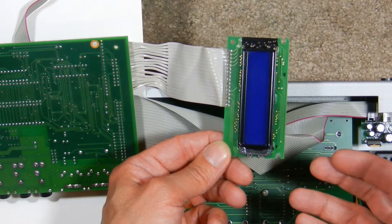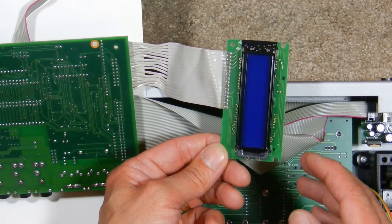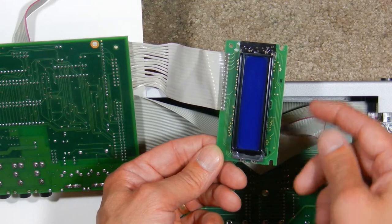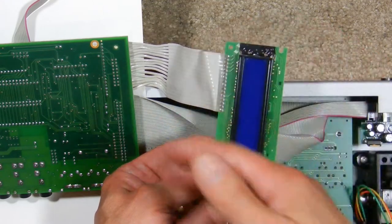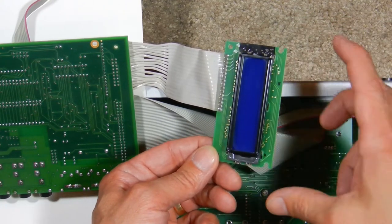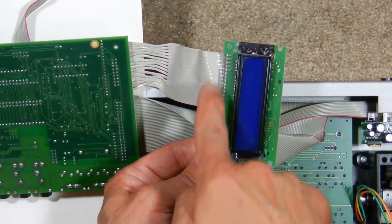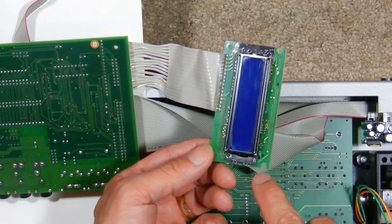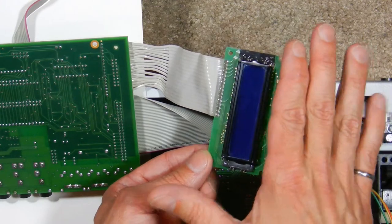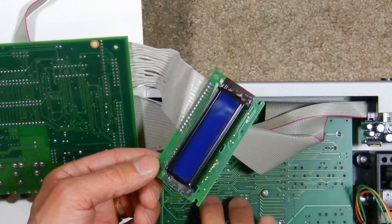One repair strategy is to replace the entire LCD assembly, the whole board — but that's easier said than done. There are literally dozens of different boards with different geometries made with these two-line, 16-character displays. They're all different lengths and widths, the pinouts on the header might differ, the mounting holes might be in slightly different places, the height of the LCD might be different, and it must fit back into the front panel.